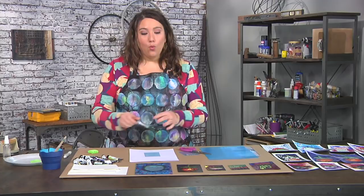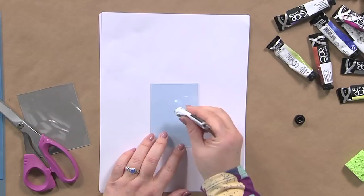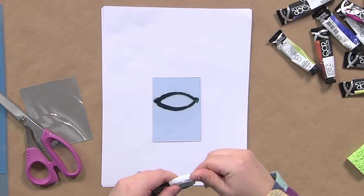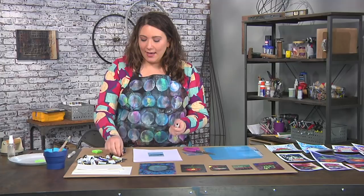I'm working with tube watercolors, which are exactly what they sound like — watercolors that come in a tube. I'm going to draw directly onto this plate straight out of the tube. The fun thing about this is that you kind of don't know exactly what you're going to get; you can't completely control the process, but you can sort of color it in.